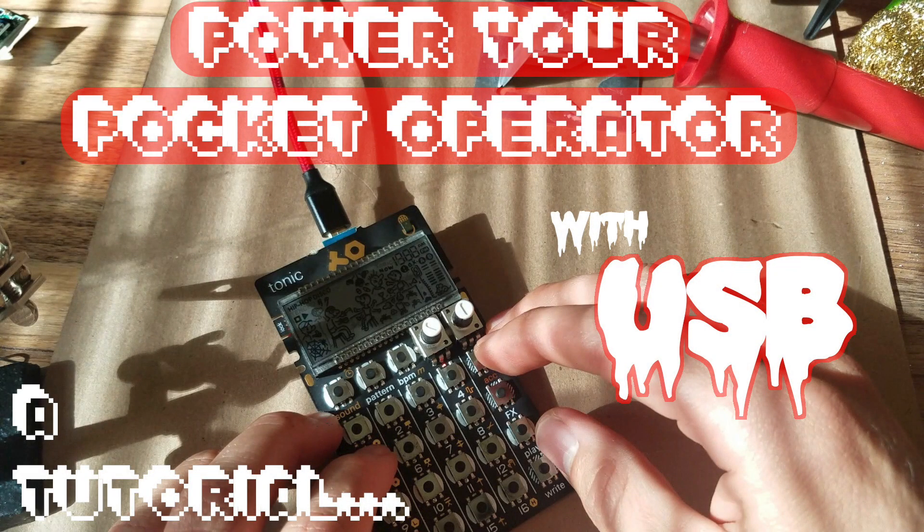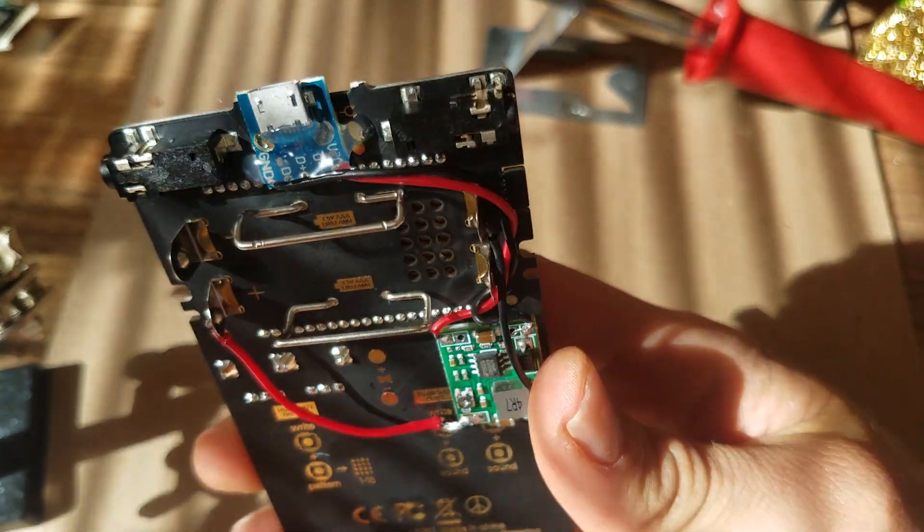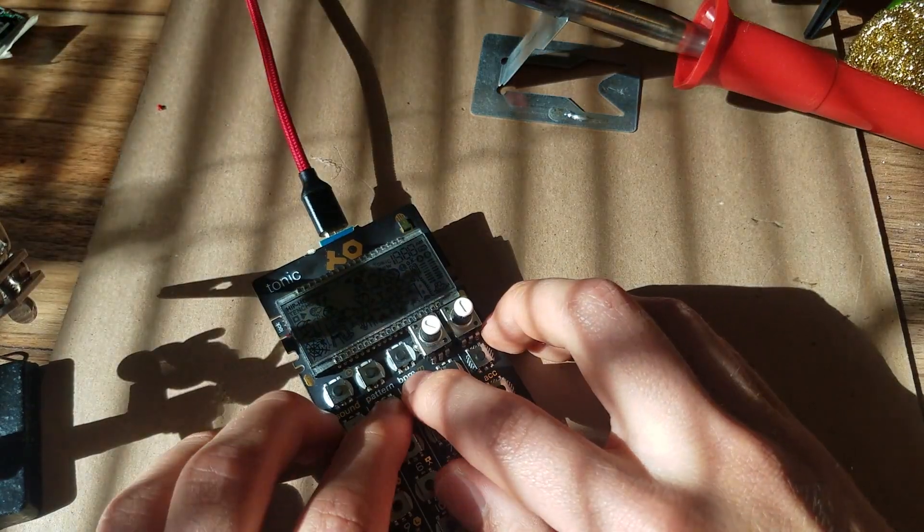Today I'm going to be showing you how to hook up your pocket operator to a USB power supply, just like your standard cell phone charger or the USB ports on your computer.